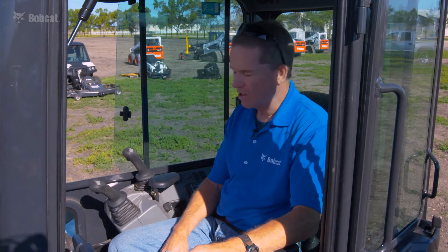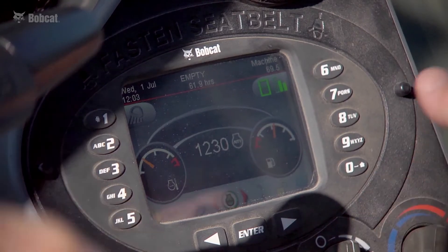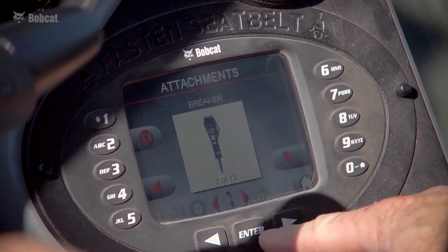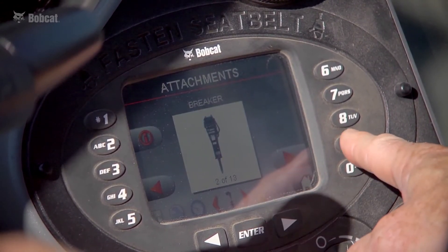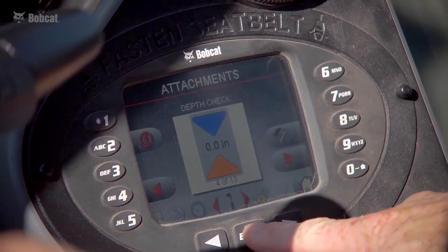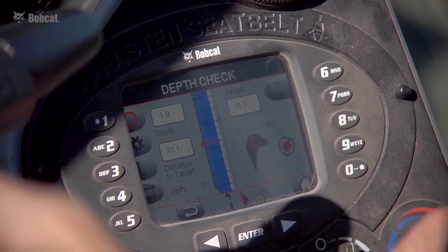I'm going to show you quickly how to access depth check on the Bobcat deluxe display screen. I'm on the home screen, and to get to depth check I need to toggle over to my attachment menu. From the attachment menu I'll move through attachments until I find depth check. I've found depth check, I'll select yes, and this brings me directly to the default depth check digging screen.